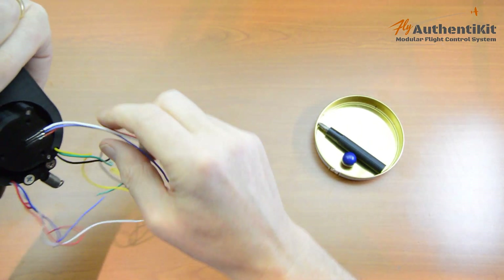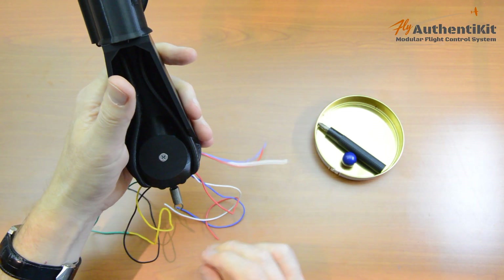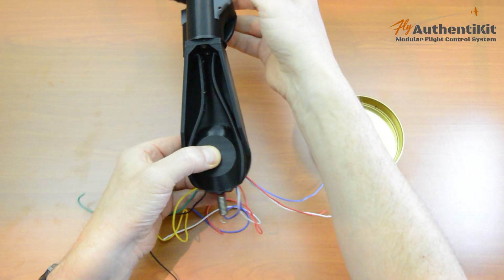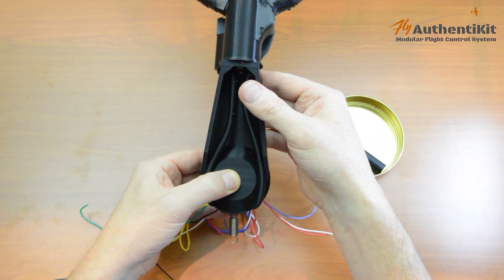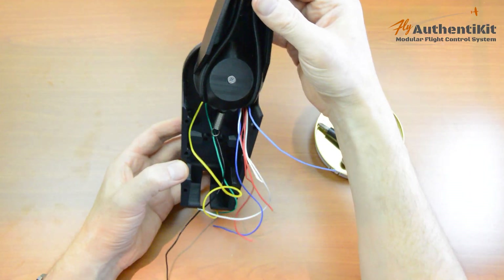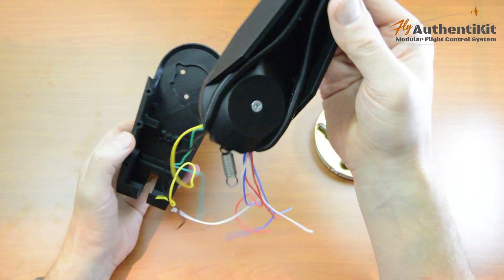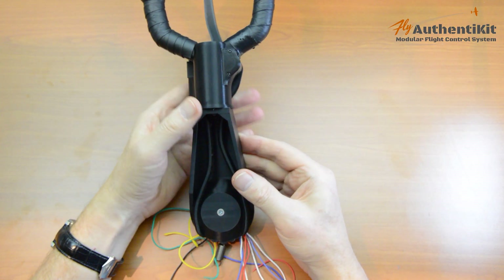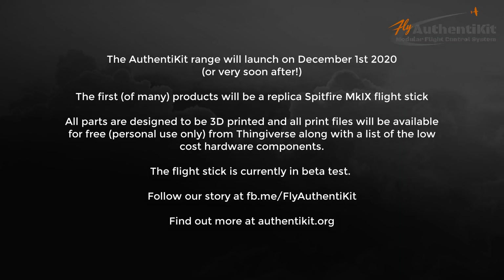Now we can see things coming together — we've got quite a wire collection here, we have our spring and that will be resisting the roll action of the flight stick. In the next video we'll be connecting it up to the case, and you can see where that spring is held in the case. Come back and join me on the next video — we'll see you soon, bye!